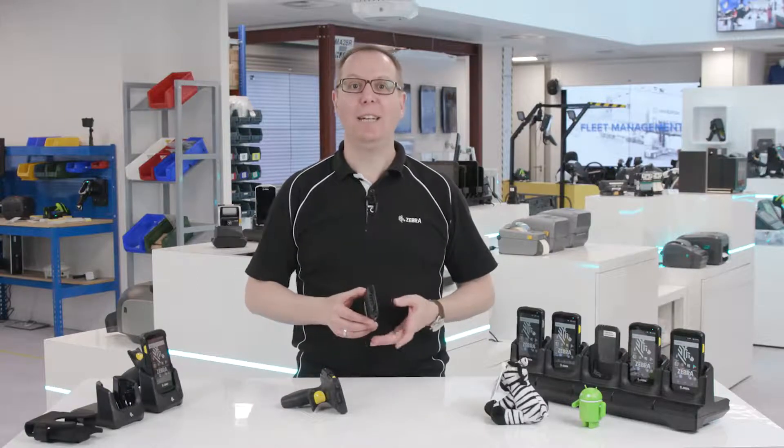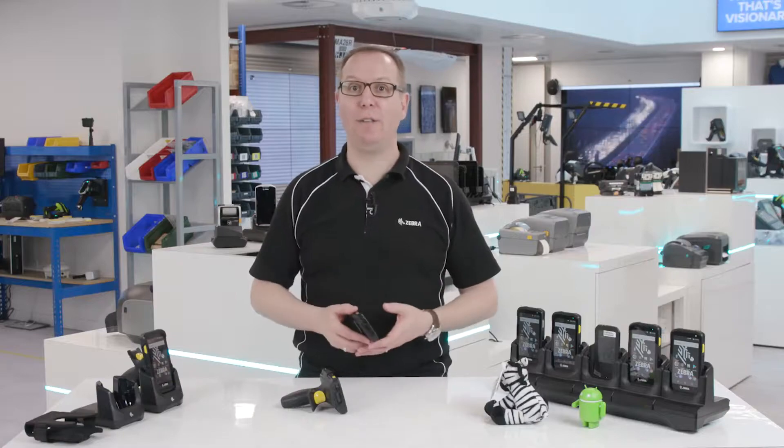Thanks for watching, and for more information about the TC25's other features and benefits, check out the other videos or get in touch with us at zebra.com/TC25.